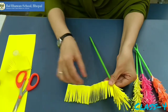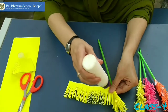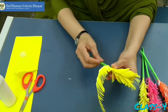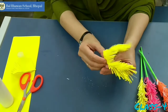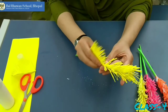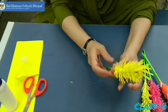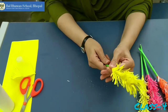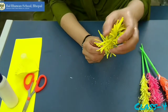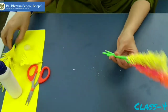If you want to make it longer, you can add one more stick here — more paper. Now wait for two minutes, let it get dry, and then open it like this. Here is your stick ready.